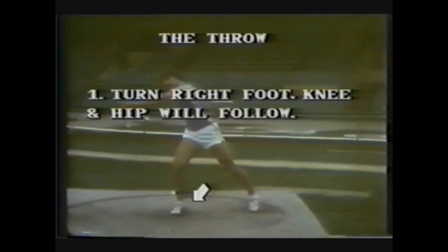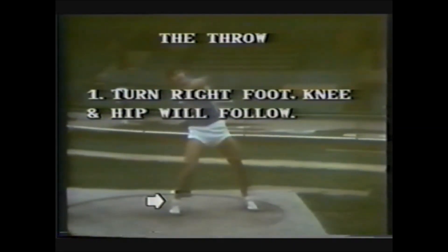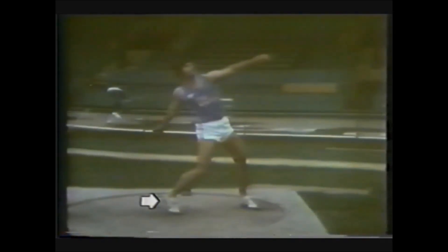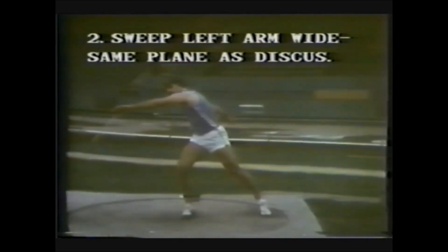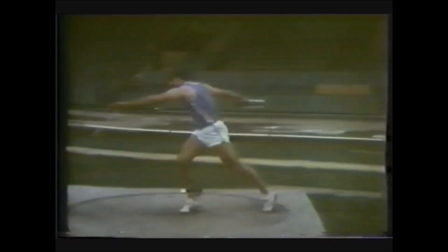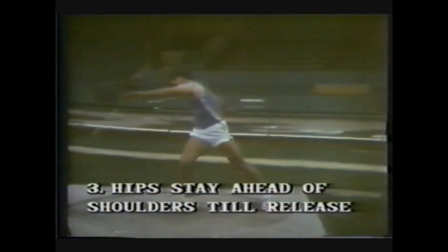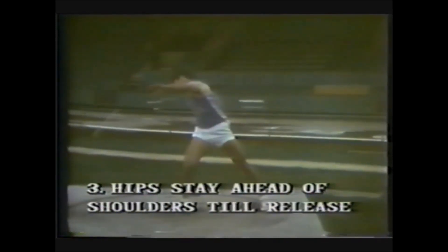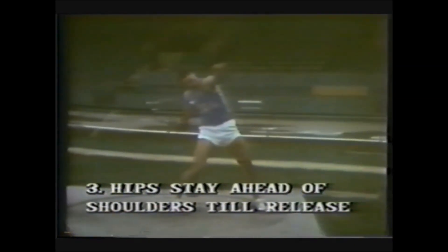Turn the foot — if the right foot turns, the knee and the hip will follow, and they must follow. This allows the athlete to concentrate on keeping the foot against the ground, creating force against the ground for a longer period of time. The left arm sweeps wide in the same plane as the discus, then locks down to the side, decelerating the left side of the body to zero. The hips must be ahead of the shoulders until the release, accomplished by keeping the center of gravity back over the right foot throughout the second turn, the power phase, and the throw right up to release.